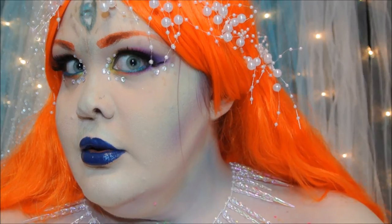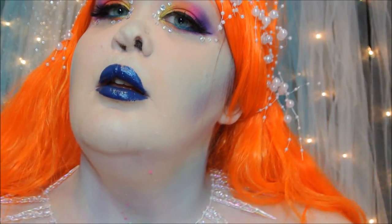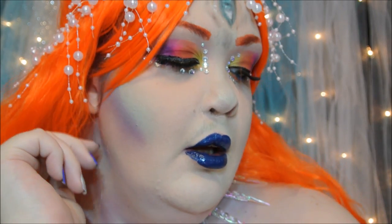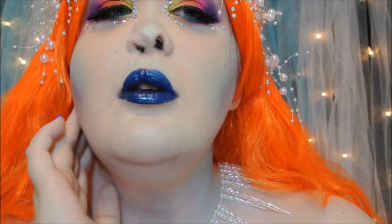I really, really hope you guys enjoyed this look, and thank you to NYX for having this amazing competition. I really hope you guys enjoyed my extraterrestrial mermaid inspired look.